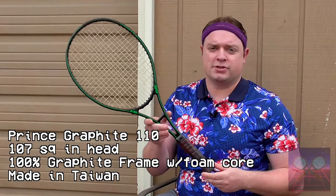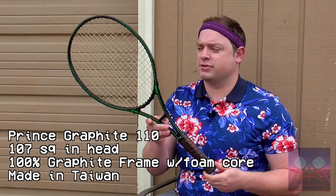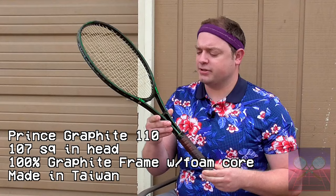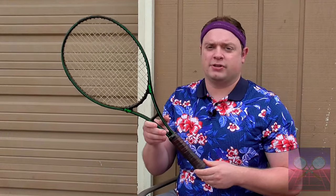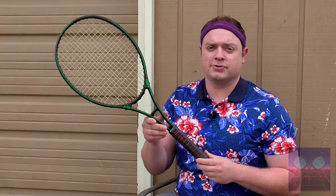This racket here is the oversized version, advertised as the Prince Graphite 110, but this one is actually closer to 107 square inches in head size. If you look up names for this tennis racket now, you'll find either Prince Graphite, Prince Original Graphite, or even the acronym POG for short.